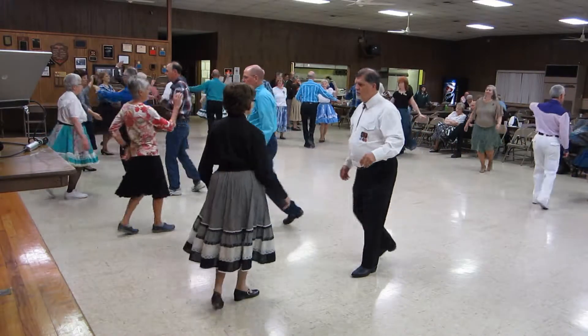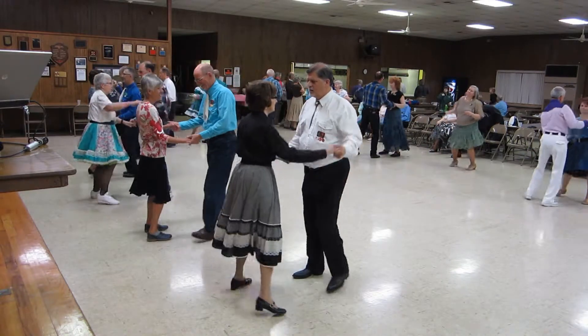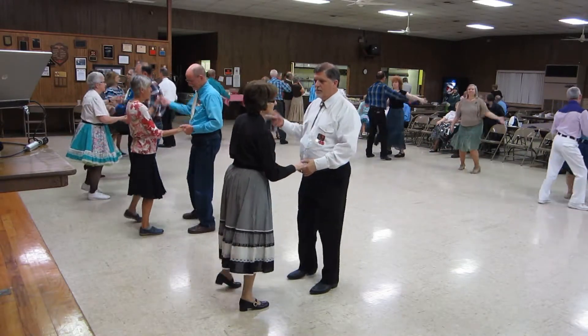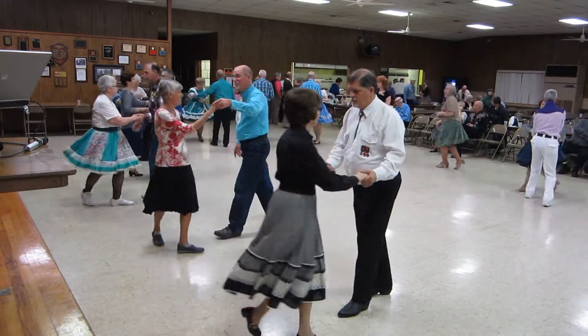Circle away, together, bolero banjo. Wheel six. Phase two cucarachas. Half a basic and fan.